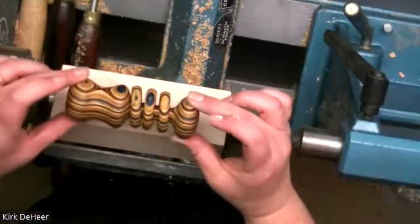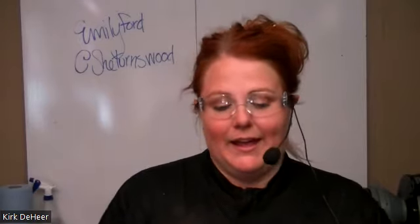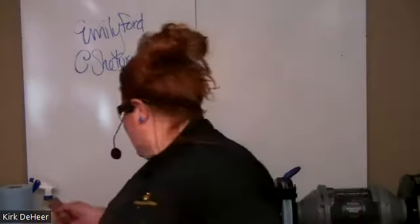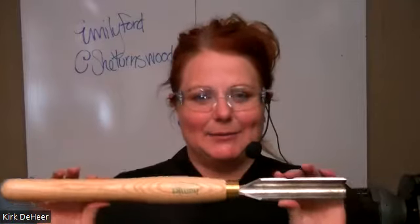I wanted to learn how to turn a captive ring rattle — this is what people know me for because they're so much fun. I had a baby, wanted to make him something special, and the dog ate the very first rattle I turned — but I've made probably three thousand since then and I love them. We're going to start by roughing this out, rounding it, and truing it up. I'm going to use my one-and-a-quarter roughing gouge by Hamlet — if you see my Instagram you'll see me doing odes of joy to how much I love this tool.